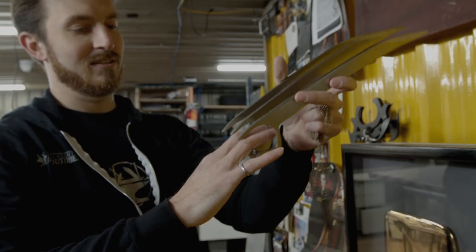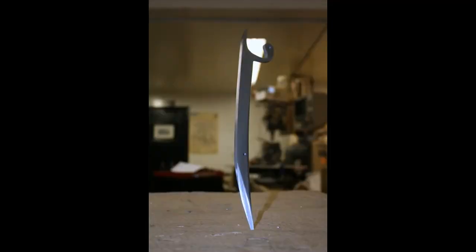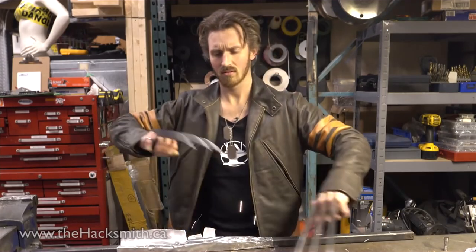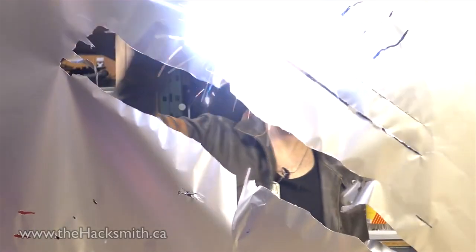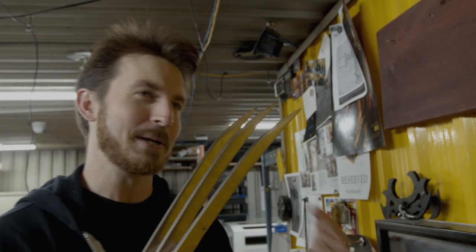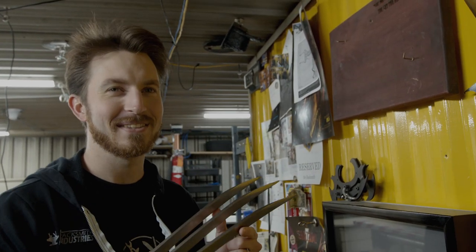I made these claws ten years ago now, and it was quite literally my very first Make It Real project. It didn't get very many views at first until I ran electricity through them, and then I basically made like a Jacob's Ladder between the two, and I was able to cut through things. Suddenly people took notice, and I got a whole bunch of news headlines like, 'crazy engineer electrifies Wolverine's claws.' So that's when I realized you kind of got to spice things up to get the internet to notice.